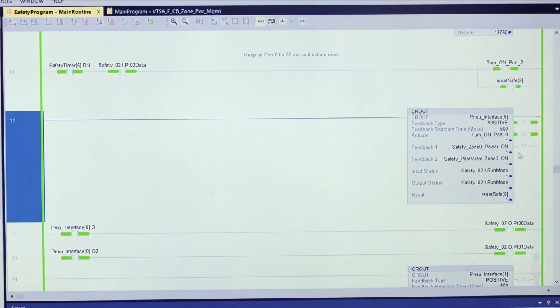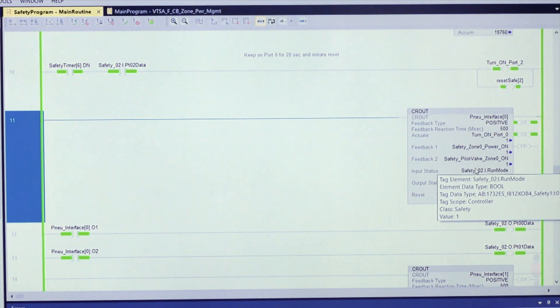You can see in the safe instruction that both outputs are on, and that will only happen when both feedback one and two are recognized. Thank you very much for watching this demonstration. I hope you found it informative. For more information, please visit us at www.festo.com and look for the VTSA FCB. Thanks!